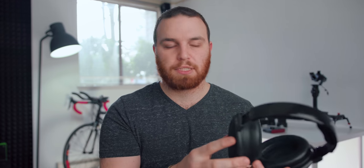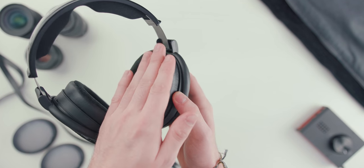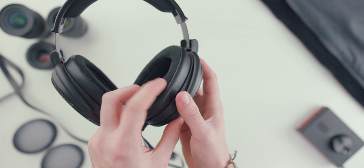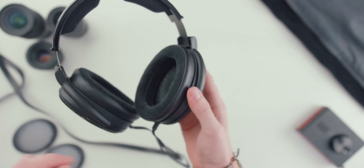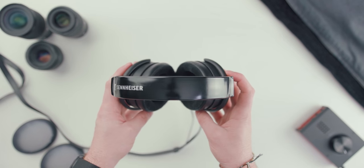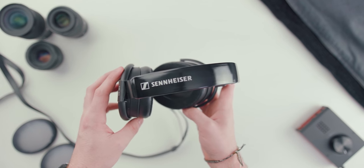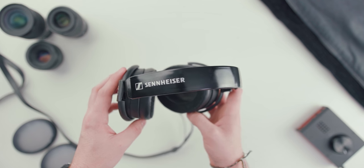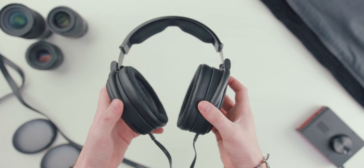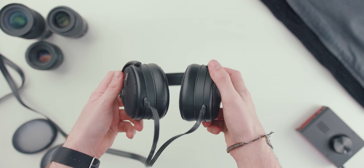The pads on here right now are the original pads that were sold with this headphone. These pads are actually really nice — perforated leather on the inside, velour on the part that touches your head, and real leather on the outside, or at least it feels like real leather. They have a bigger opening than the standard HD 600 series; it's quite big and spacious and they fit nicely.